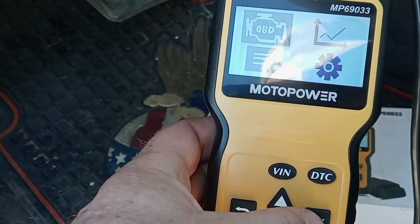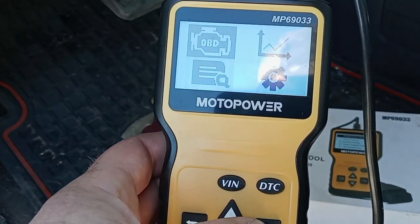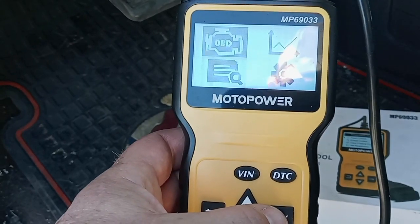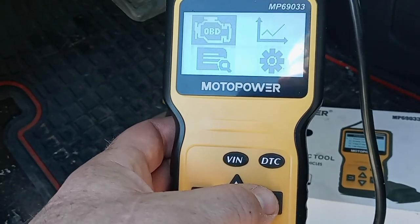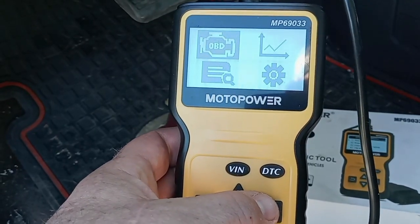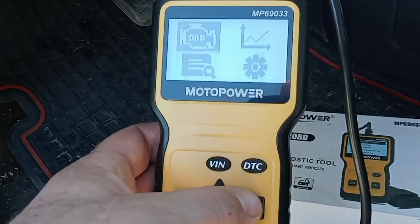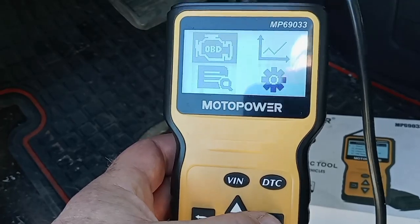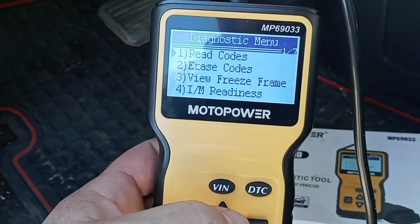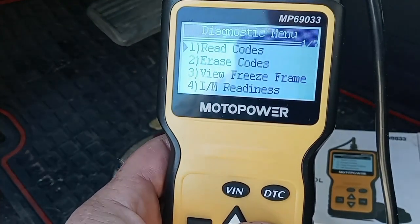I have issues with the gas cap on this thing. I put a locking gas cap on it and this truck doesn't like that gas cap. I put the locking gas cap on there just to give me a little bit of extra time — it's not going to prevent somebody from stealing my gas, but it'll give me a little extra time to get to them. I did have a problem with O2 sensors when I first bought this thing. Let's see what codes we've got — looks like four codes.